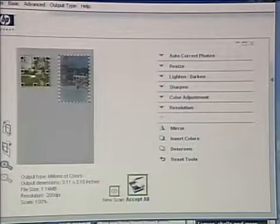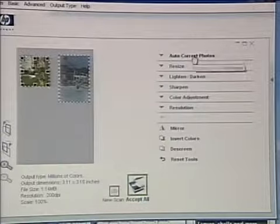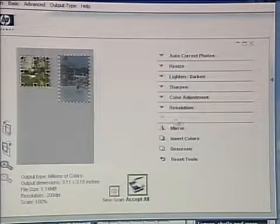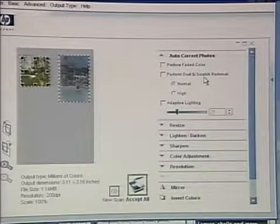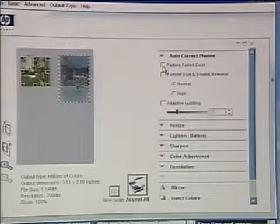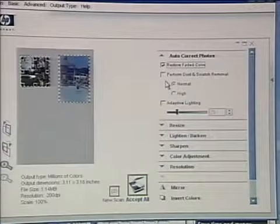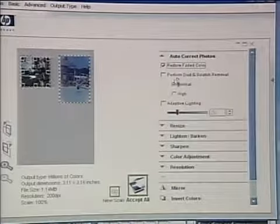Once it's pre-scanned the photos, we can set all our different scanning parameters, available on the right-hand side. The one I want to show you right away is auto-correct photos, which performs hardware correction — things like restoring faded color. It does quite a nice job of restoring the sort of faded photos I have here on the scanner right now.